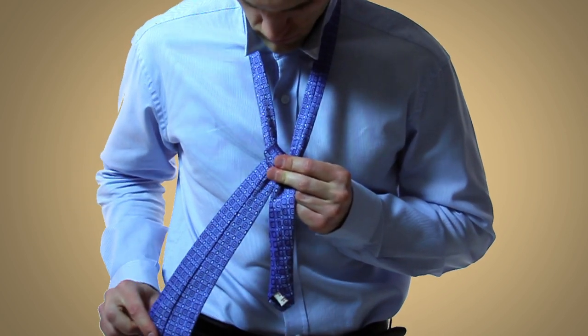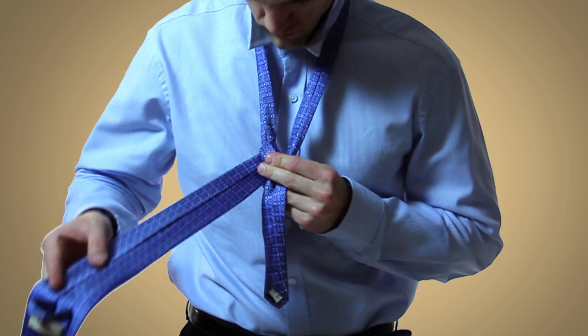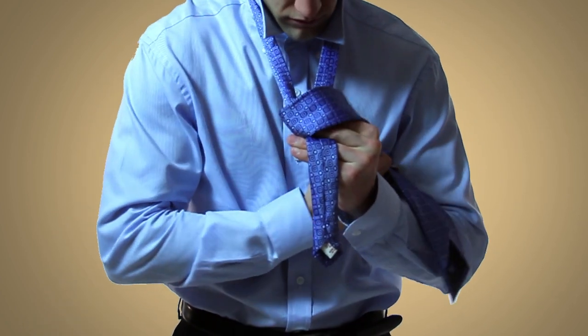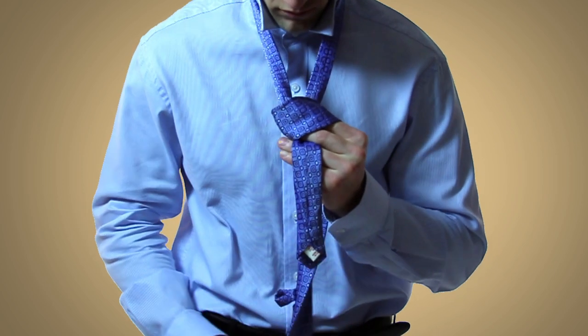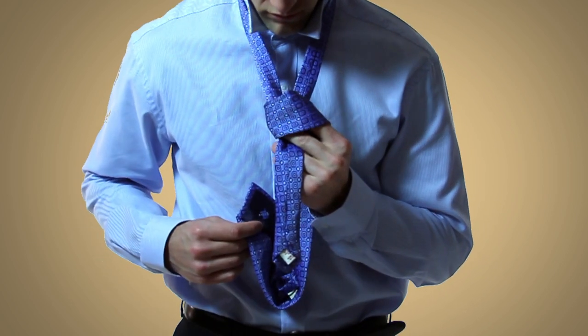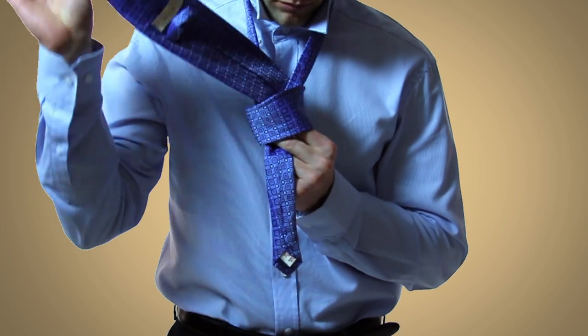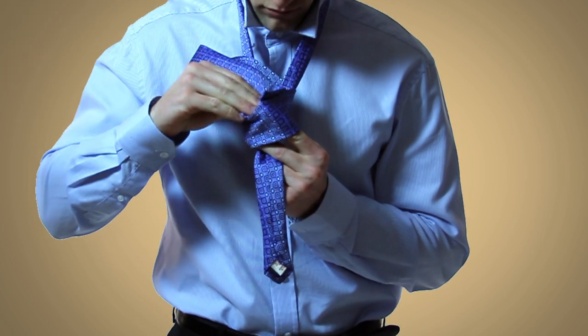Next bring the wide end over the front of the tie while making a bridge with your two fingers, and then bring the wide end around to the back of the tie and go up through the loop created by your neck and then lastly through the loop that you're holding with your two fingers.